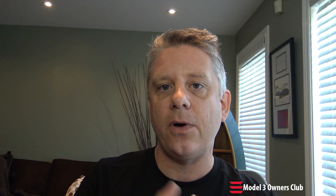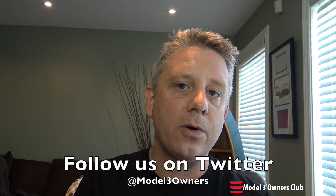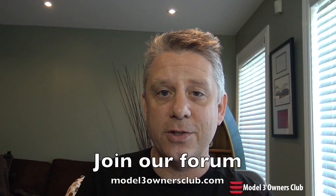I'll leave it there for now. If you have any questions, don't forget to put them in the comments. I'll put a link to my video about the inside of the Tesla battery pack so you can see how the battery modules are organized inside the car. Thanks for watching, and don't forget to follow us on Twitter at Model3Owners and consider joining our forum at model3ownersclub.com. We'll talk to you soon.